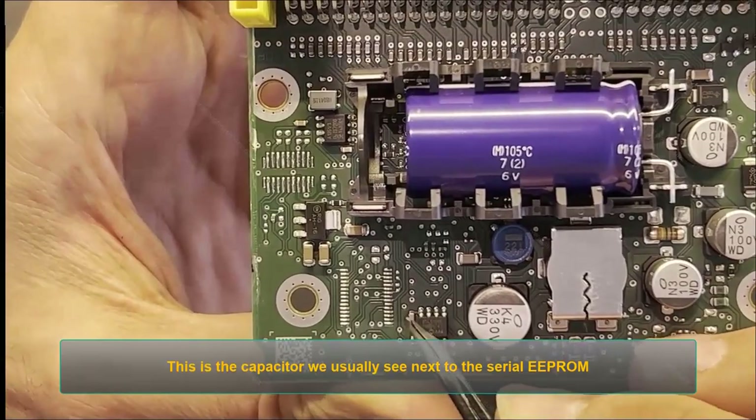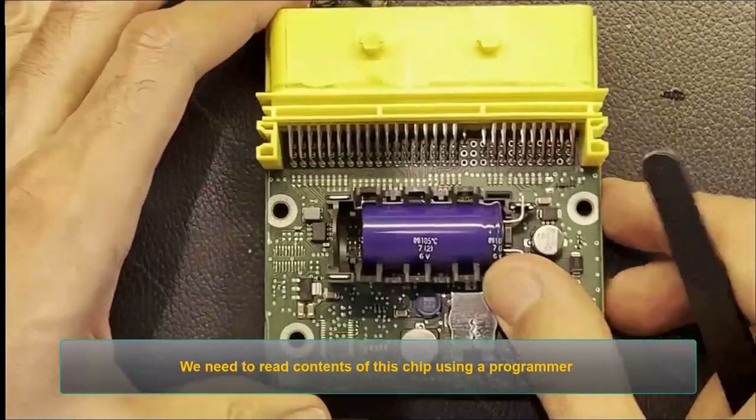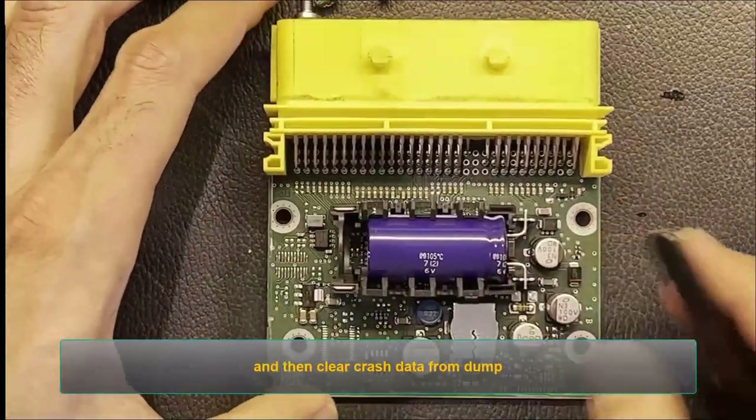This one is the Serial EEPROM where the crash data is stored and we need to read data from. This is the capacitor we usually see next to the Serial EEPROM. We need to read the contents of this chip using a programmer and then clear the crash data from the dump.